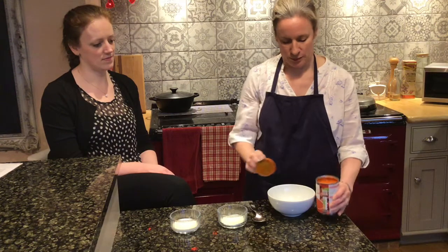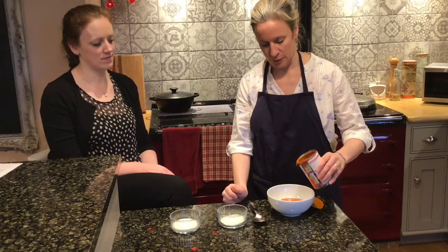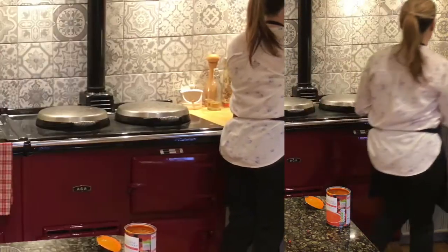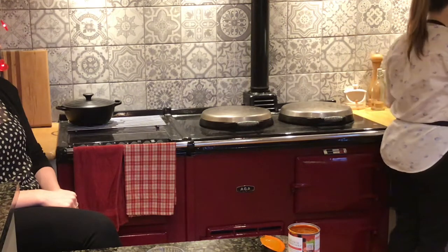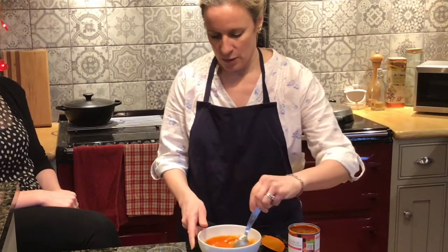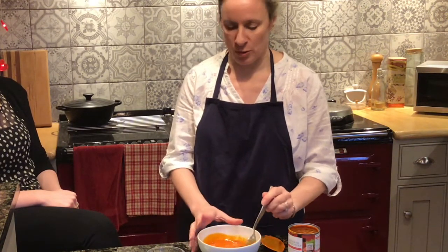We're going to take half the tin of the soup, and I'm going to warm that up first of all in the microwave, but you could do it on the hob in a pan. Once you've warmed the soup up, you can add the other ingredients. The amount of time that you warm the soup up for depends on how hot you want the soup and how much soup you're warming up.